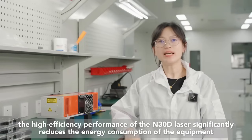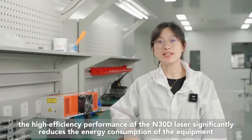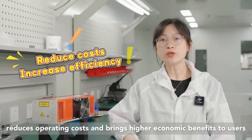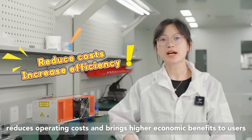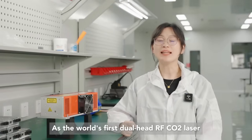At the same time, the high efficiency performance of the N30D laser significantly reduces the energy consumption of the equipment, reduces operating costs, and brings higher economic benefits to users. As the world's first dual head RF carbon dioxide laser,